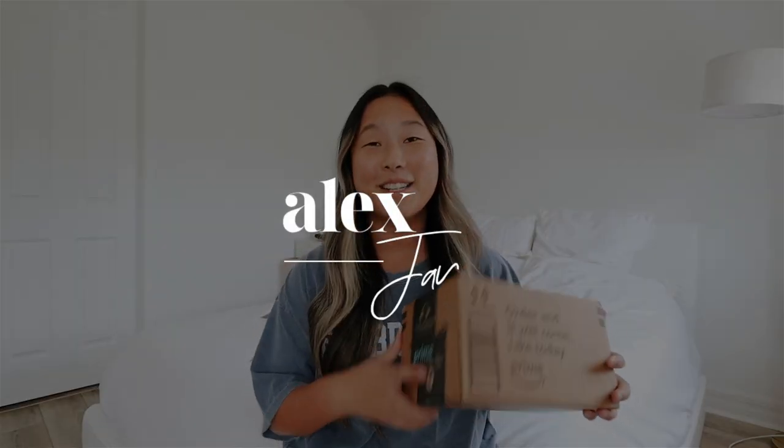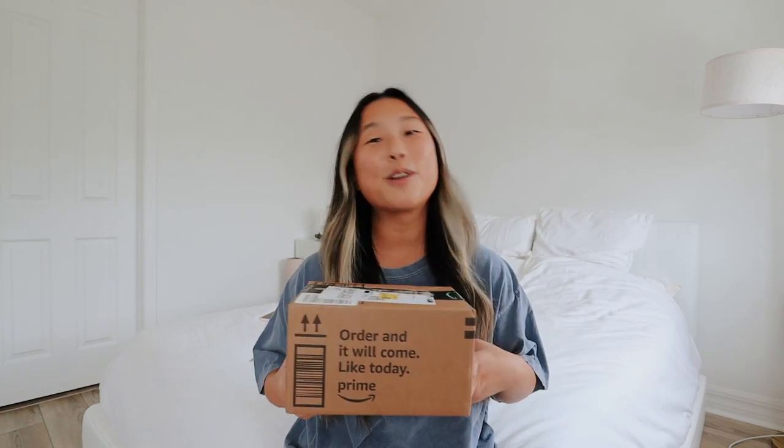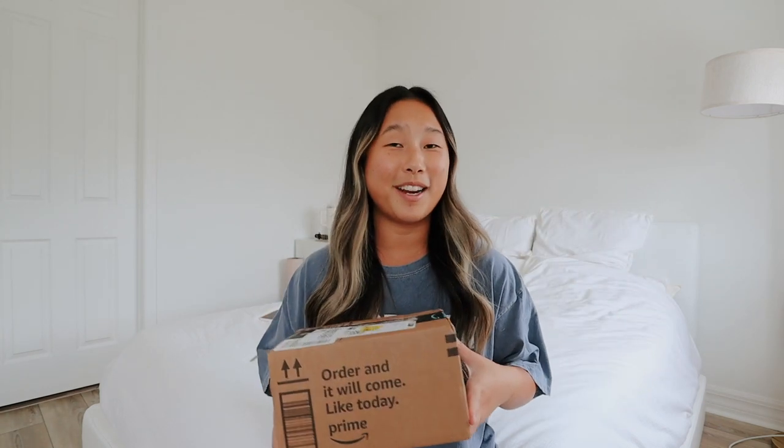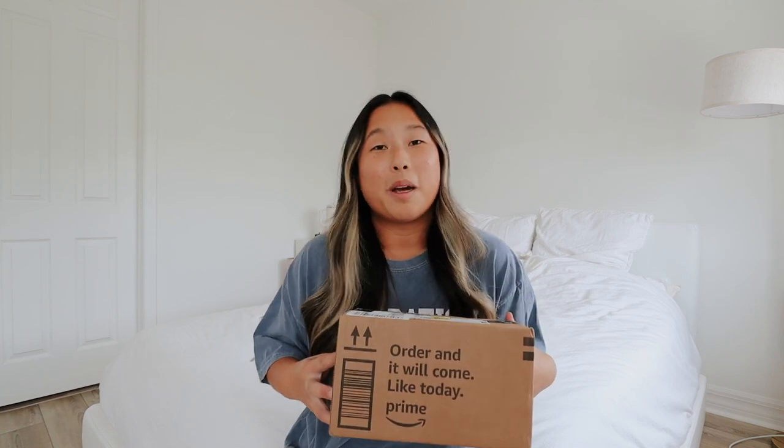Hi guys, welcome back to my channel. Today's video is so exciting — I haven't filmed an unboxing in so long and I've been waiting for this. Today we are going to be unboxing the Canon G7X Mark II, a classic, a must-have. If you're seeing this now, this is just your sign to either upgrade or invest in this camera. The quality and price point is amazing and honestly I wouldn't recommend a better camera. I think this is the best camera on the market — that's just my opinion.